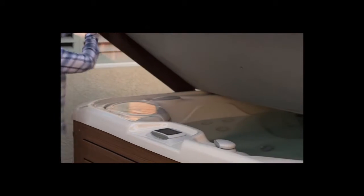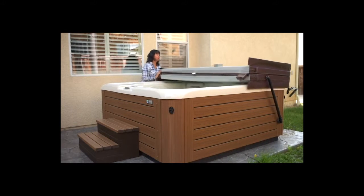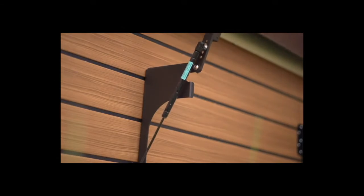Fold the cover over, then push one side toward the far corner and lift. This little push makes it much easier. The cover will slide to the back of the hot tub.